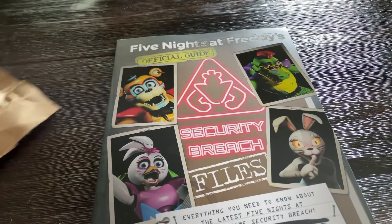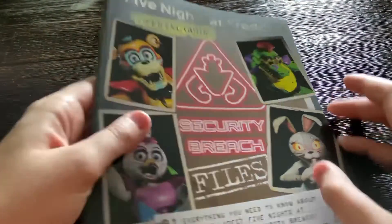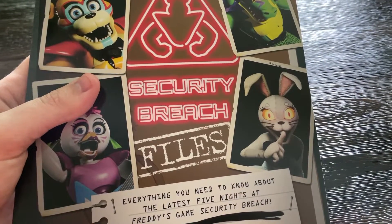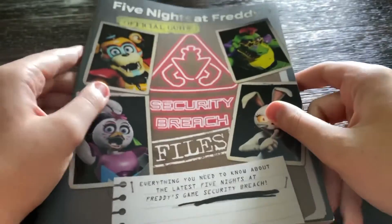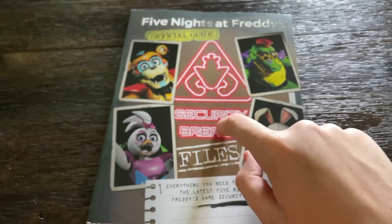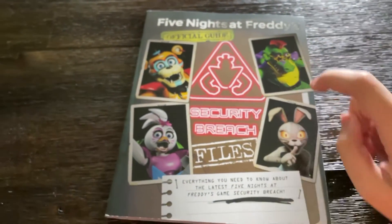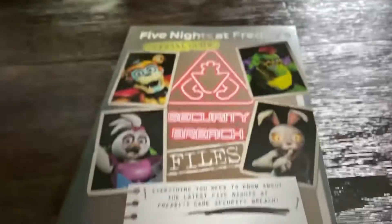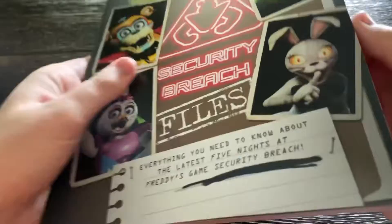Let's get the first one out — and it is the Security Breach Files. Holy cow, this thing is smaller in person. So this is the Security Breach Files — The Fazbear Files Official Guide: Security Breach Files — with Glamrock Freddy, Montgomery Gator, Vanny, and Glamrock Chica. It says everything you need to know about the latest findings of Freddy's game, Security Breach. We can kind of scroll through this a bit. This actually looks pretty cool, really really cool.